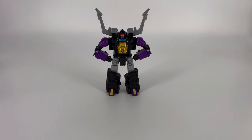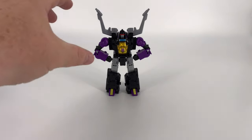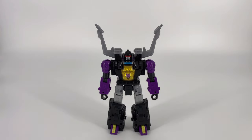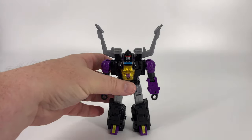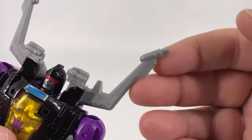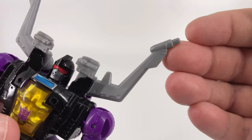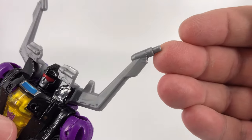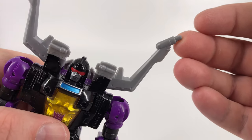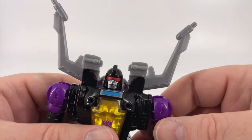That's it for the accessories. Let's go ahead and get Shrapnel in for his close-up. Here he is — that ravenous little Insecticon we've been waiting to see. Normally I would start with the head but we're going to start with his antenna. You can see that they are just molded gray plastic. Not a lot of detail on them but they get the job done for sure. It definitely looks like a Shrapnel.